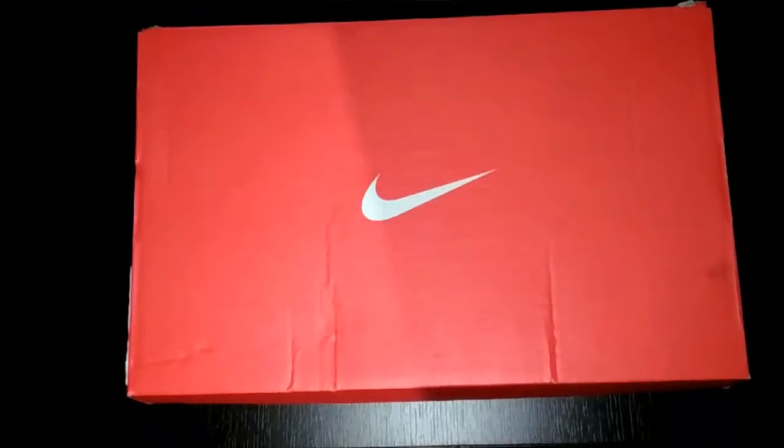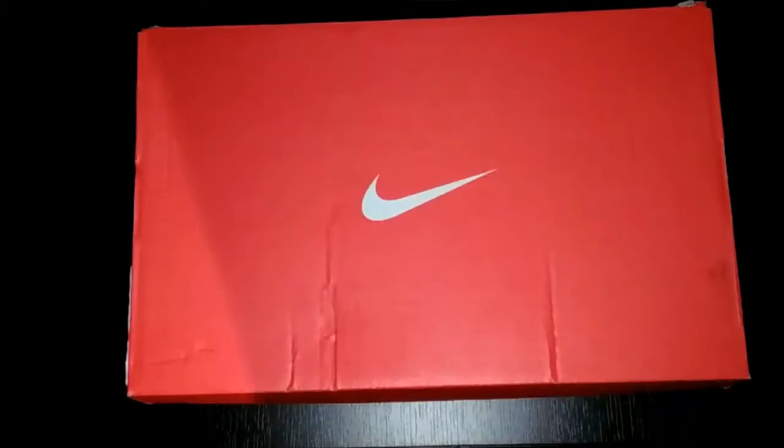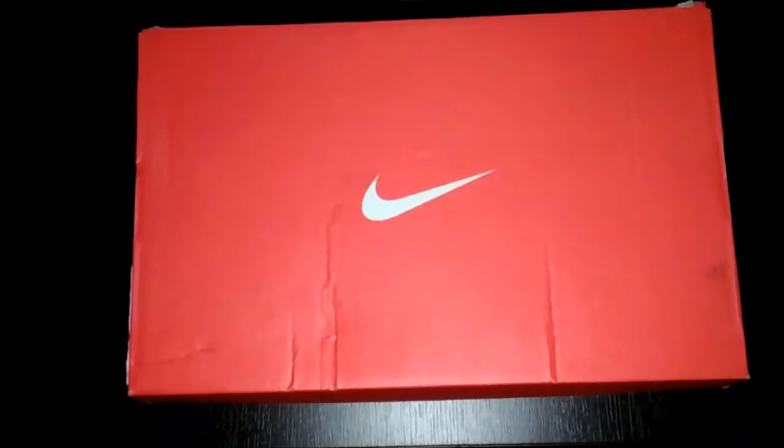Hi guys and welcome to this unboxing. I have a new football boot in the unboxing — it's a brand new Nike Mercurial Vapor 11.